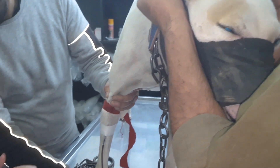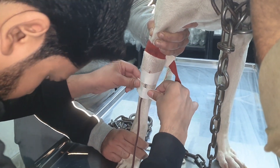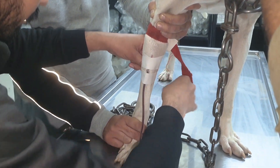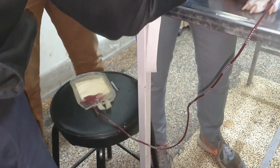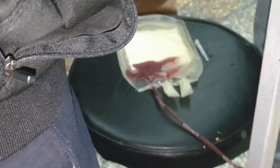If the donor is a female, her blood should not have been sensitized by multiple previous pregnancies. To avoid mismatching, a cross-match test can be carried out by mixing the serum of the recipient with the cells of the donor. Alternatively, we can inject a small amount of the blood into the recipient.